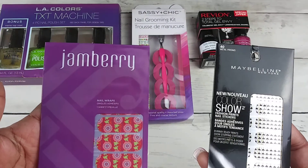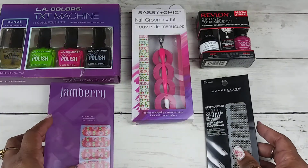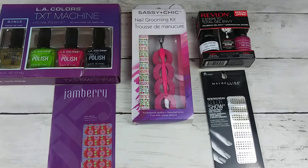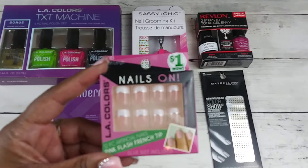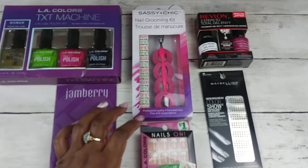You have the Jamboree and the Maybelline nail wraps that you will also be getting in the giveaway. We will also be giving away these press-on nails from LA Colors — they are in the French tip style.